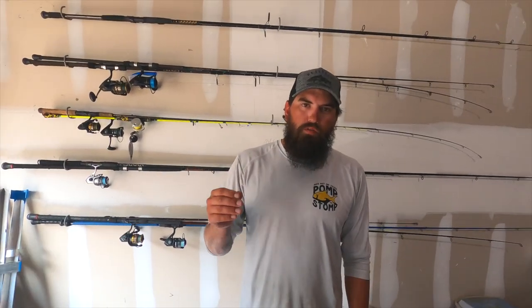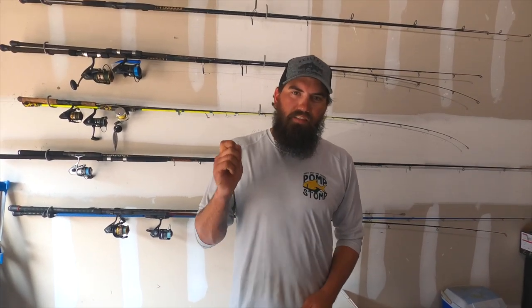Anyways guys, that's going to wrap it up for today. I hope all this helps you out — go out to the pier, make sure you have some of these with you, and you're definitely going to catch some fish. If you like this video give it a thumbs up, and if you're not subscribed make sure you do so. I'm posting a video this Thursday — I caught the most epic, bucket-list fish of mine, it's going to be crazy. Make sure you're subscribed so you don't miss that. Until next time, take care!